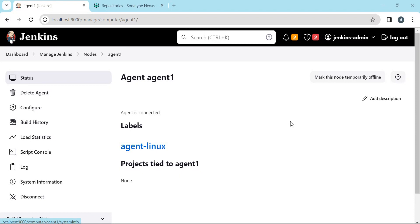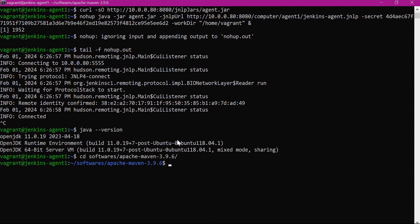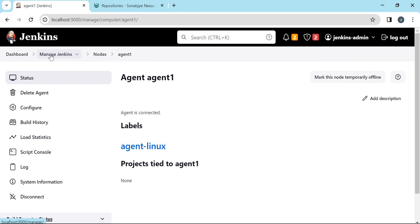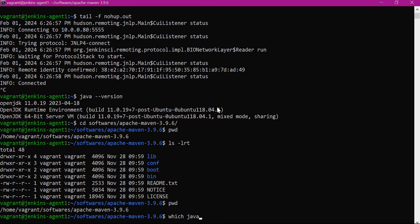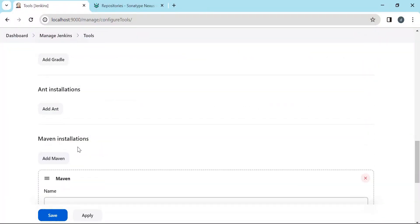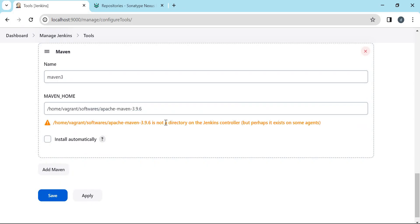In the agent machine we also need to check whether JDK and Maven are installed. The version of JDK is 11, and we have Apache Maven installed. This path we will use for Maven home. Let us configure these tool settings inside Jenkins — click on Manage Jenkins, then Tools. For JDK installation we add JDK, providing OpenJDK 11 and the Java home path. Similarly we add Maven by clicking Add Maven, providing 'Maven 3'. We do not need to install automatically since the software is already installed. We copy the Maven home path — it says the directory is not present in the Jenkins controller but it is present in the agent, so that's okay. Let us apply and save.